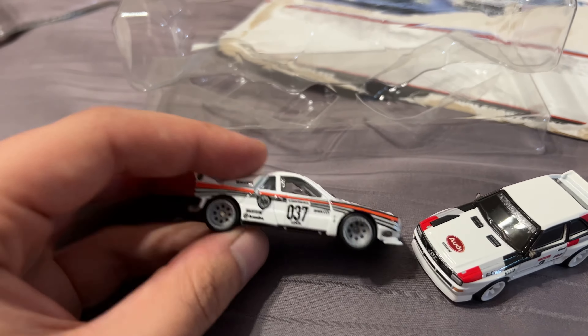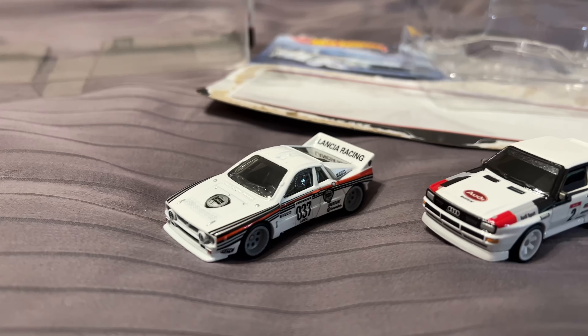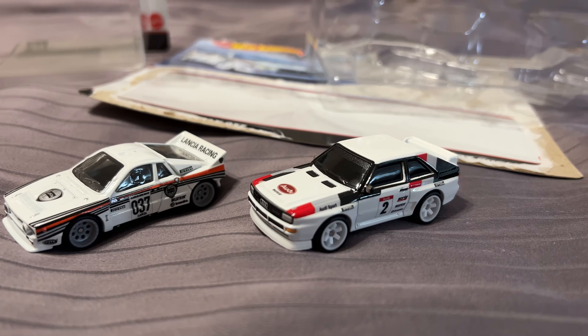I would say that I hope they do more Group B castings in the future. Thanks for watching. Subscribe for more Hot Wheels unboxing, and I'll see you in the next video.